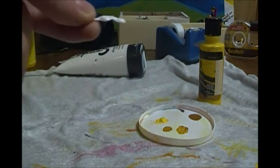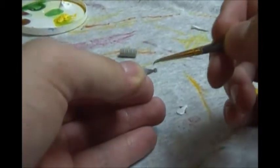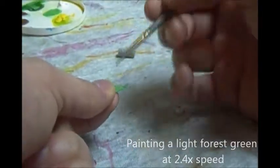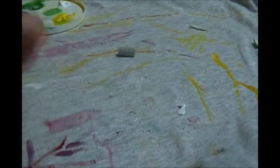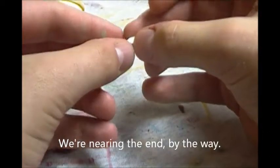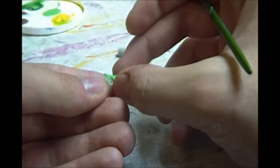I'll get back to you once this dries. All right, so now that the glue has dried, we're going to paint the antenna part of the thing. So we'll start with this one. Now that we got that first coat on, we're going to put that to the side. Now for the other one. And that looks good. We'll just put that to the side as well.